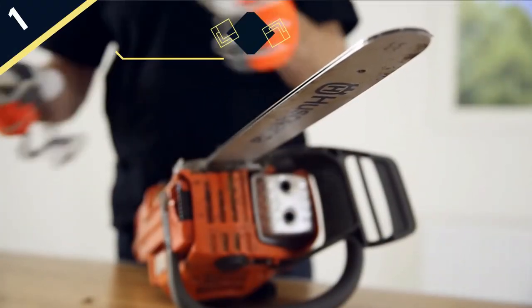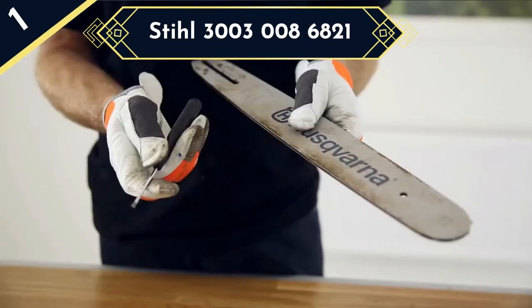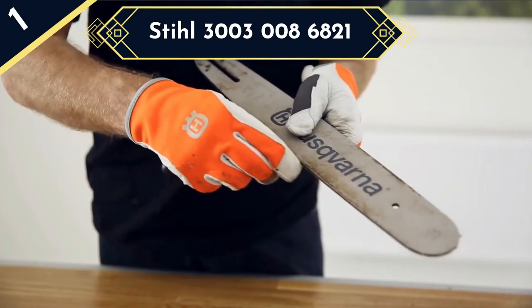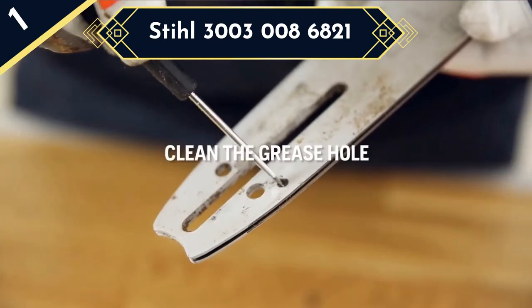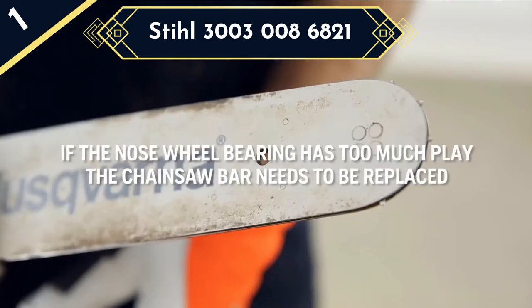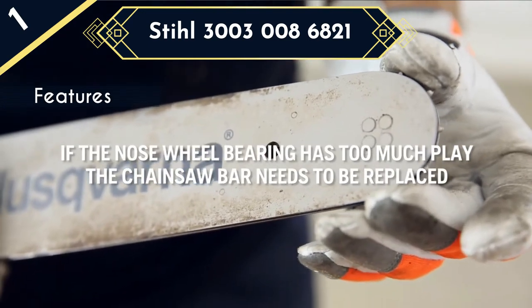Last and best on the list is the Stihl 30030086821. It stands out as the best all-round chainsaw bar on our list because of its excellent build quality and suitability for a variety of applications.